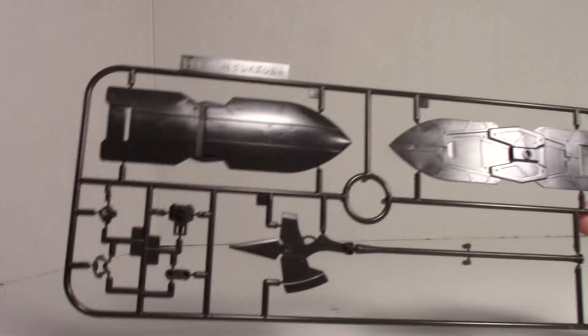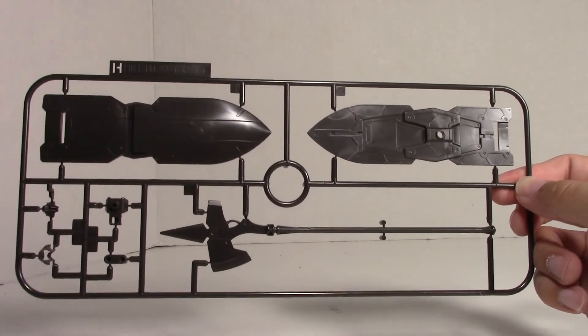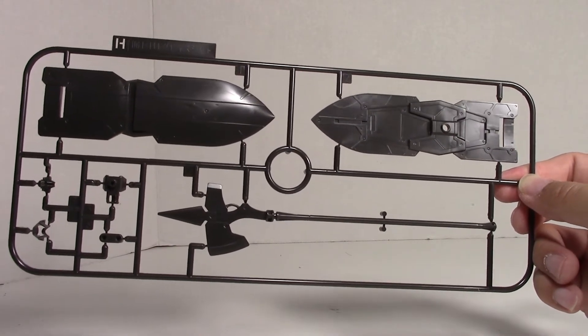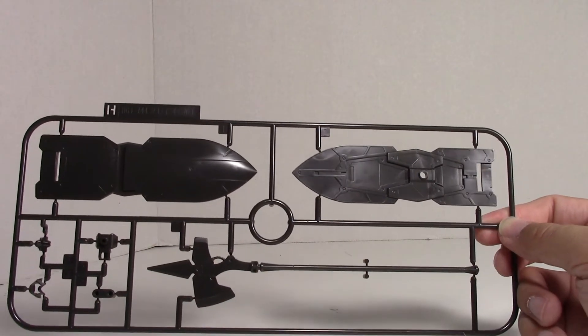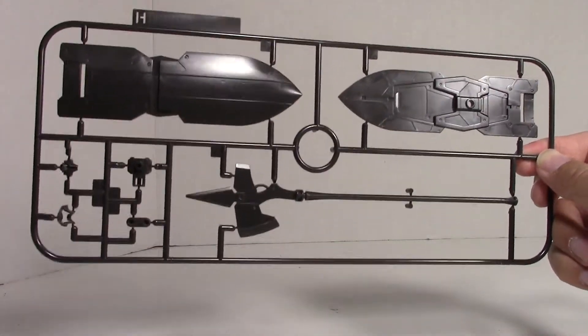And then the piece de resistance — the main guy here that we're looking for — is the brand new H-runner. So this is the brand new mold. You only get one of these, unfortunately. So if you want to have multiple Shield Grazes, this is the shield for the Shield Graze, and this pike — a long pike or axe — you're going to have to buy two sets. Which I thought was a real bummer, but that's marketing and that's how they're going to do business.